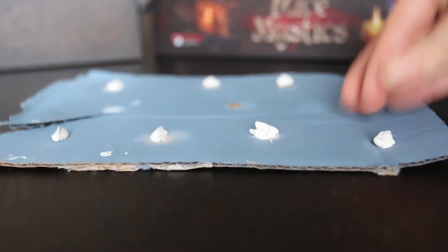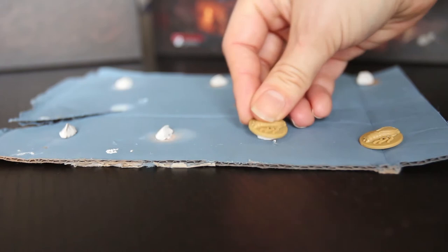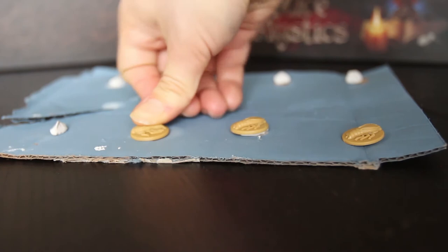For priming my figures, I attach them using poster tack to pieces of cardboard and then prime all of the figures at once carefully on the cardboard. If you have some scrap cardboard around, you can reuse it for minis painting. I just have a series of cardboard squares that I keep reusing over and over again, and it works!